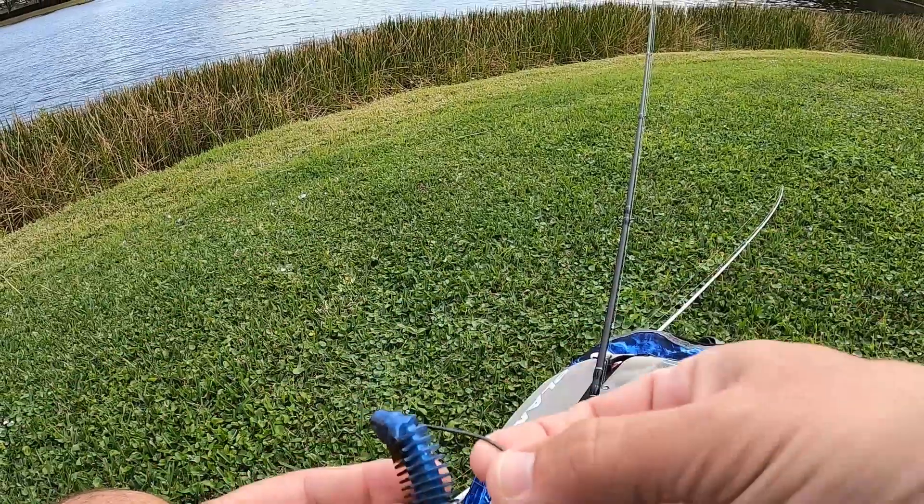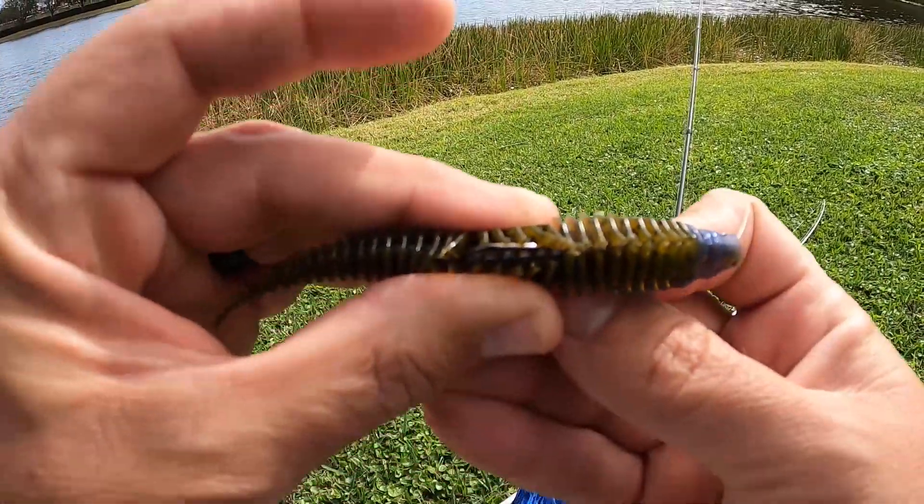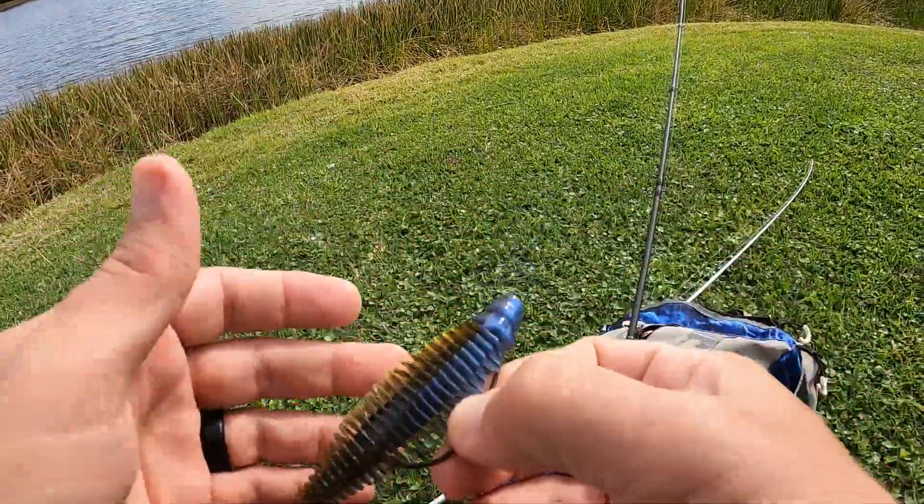This is a neat feature about the Yodo Worm — it's got all these grooves for the hook to set in. So just like that right there, that hook will set in just like that.